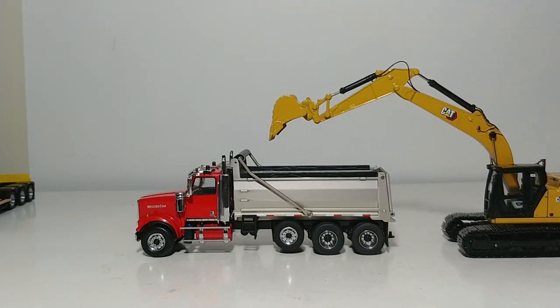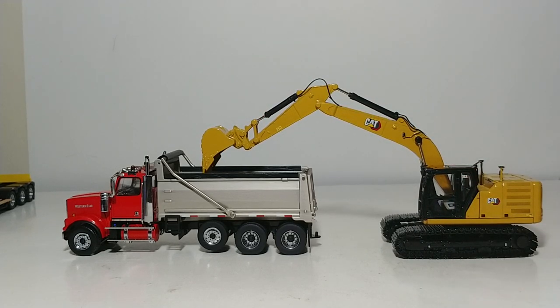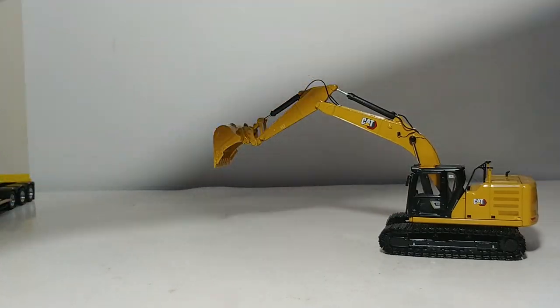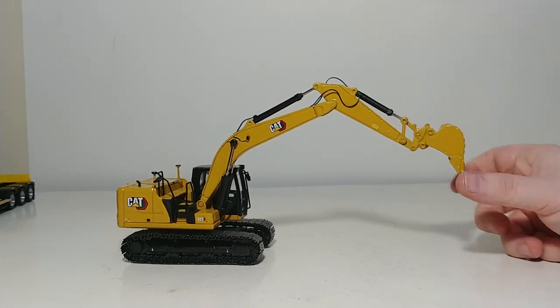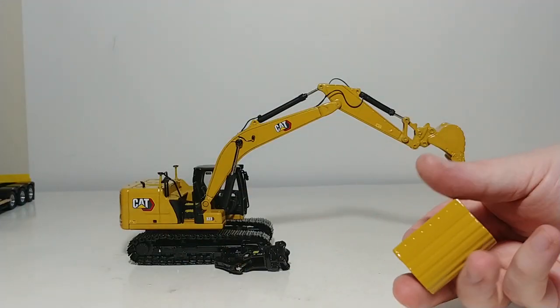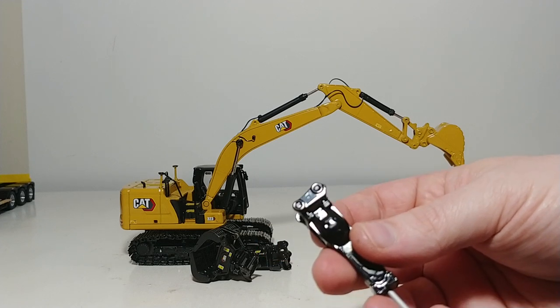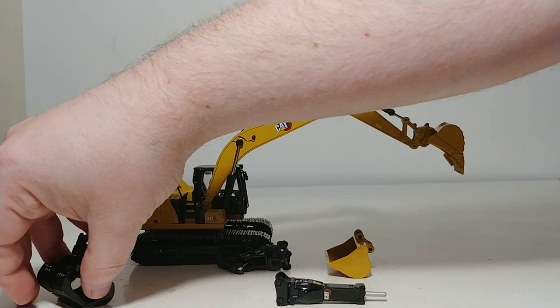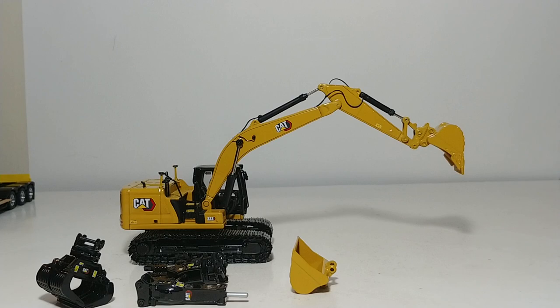You can see that you can achieve some realistic loading positions without a problem. So there you have it, collectors — that is a conclusive review of item number 85657, the brand new CAT 323 Next Generation Hydraulic Excavator with the attachments. A very nice model, good value for your money. For under $100 US, which is the MSRP on this model, you get a brand new excavator, four different attachments which are great, and obviously the high-quality collectible metal tin as well. Let me know down in the comment section below what you think of DieCast Masters' brand new CAT 323. Until next time, I'm Tommy with DieCast Emporium — I will see you in the next review.